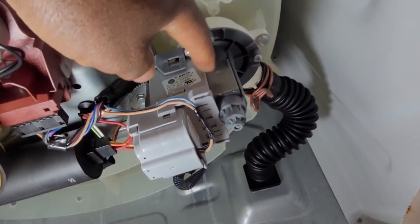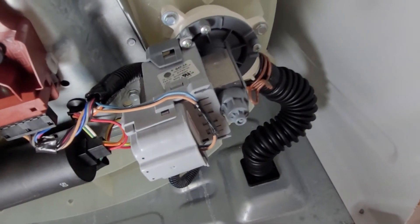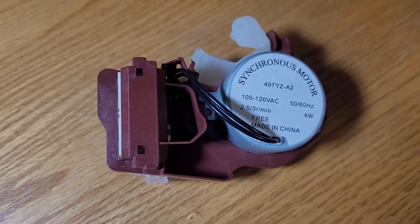And then of course there is the drain pump — it's right there on this machine. I don't think we have any problems with drainage, but in case you wondered, that is the drain pump.